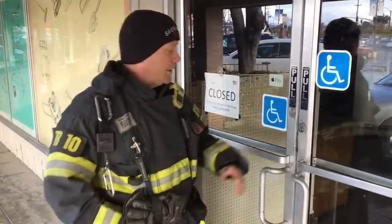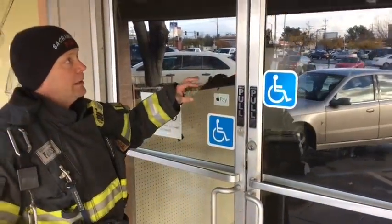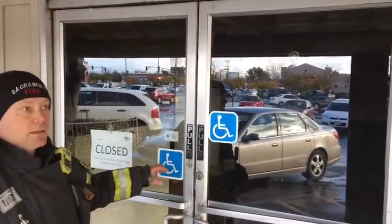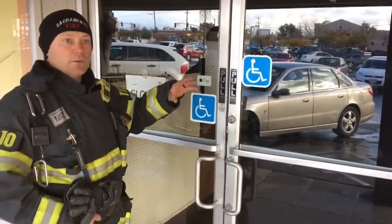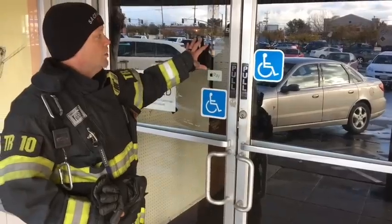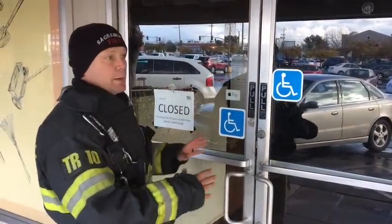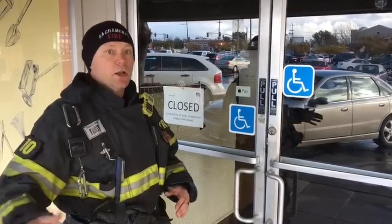The most important thing to remember with this door is that we don't immediately want to come up and break the glass. That's an easy way to get in, however it really limits our ability to affect flow control. Once we open this door or break this glass, we have a huge ventilation opening that's just going to feed the fire. If our fire attack crews aren't ready to go, this fire is just going to get bigger. So we want to avoid breaking glass at all costs.